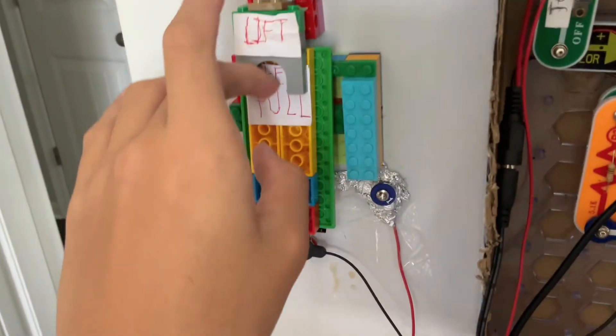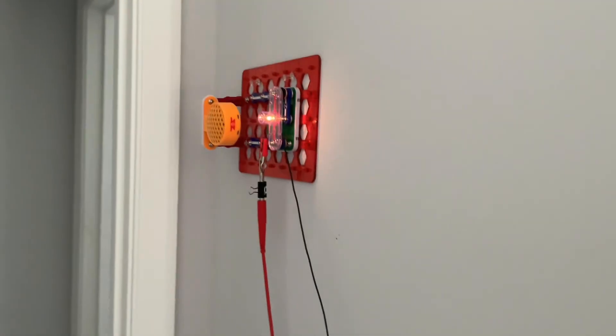Let's try the pool station. It sounds the fire alarm like always.